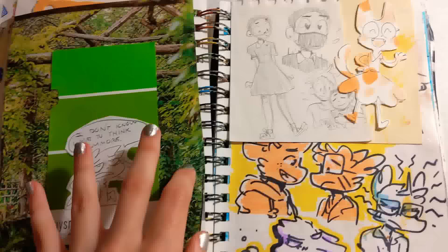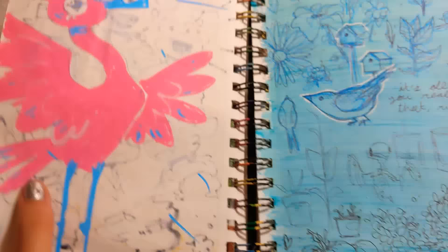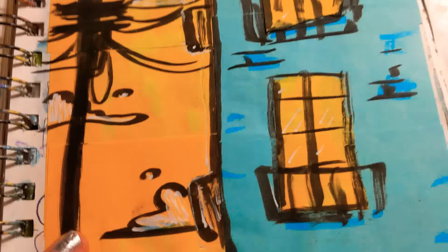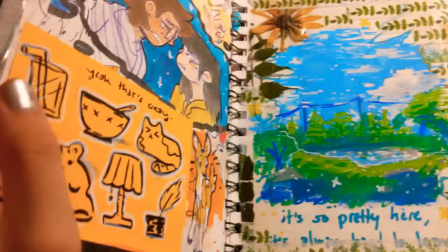Some more collage-y things, all sorts of stuff. This is also a Posca pen here — just a little guy. And some life drawings. Character stuff. I made this out of sticky notes and paint marker, if you can tell.